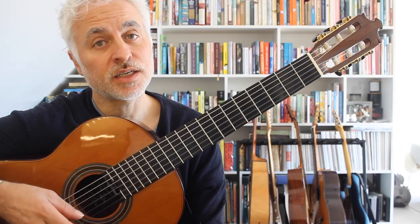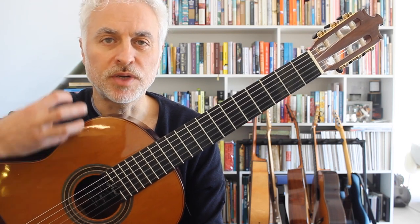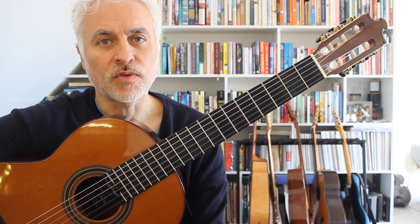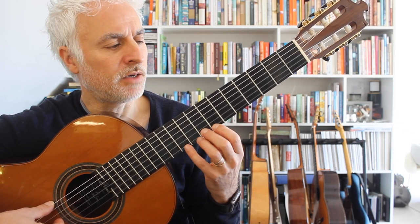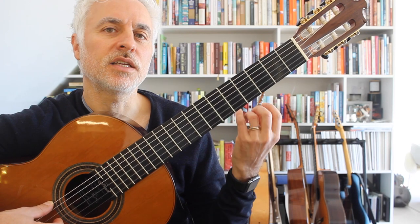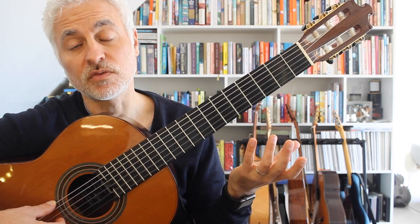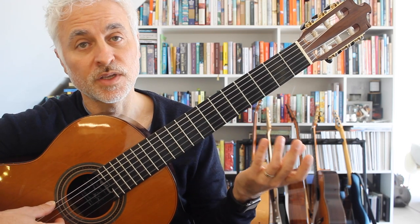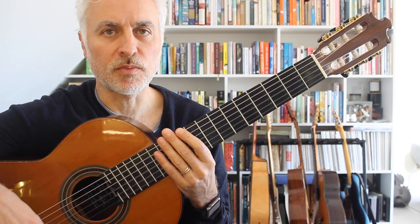So that's Bolero by Julian Arcas — a Spanish dance in 3/4 with a bolero feel. Lots of arpeggios, some movement up the neck, really great fun and lively, and has a lot of lyricism and nostalgia to it, which is really typical of that Spanish style of the late 1800s. I really think it's great to have these fingerstyle Spanish pieces in your repertoire to keep your technique progressing.